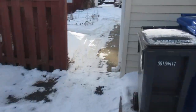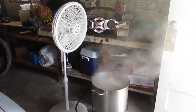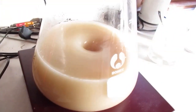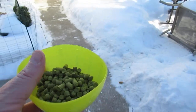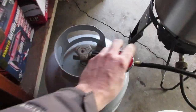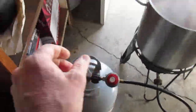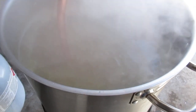The boil is running along — almost time to put the wort chiller in, and then after that we'll be doing the hop stand. It's been an hour. We're going to kill the heat, add in two ounces, and it should get some bitterness from these. Let's go ahead and hop stand it up and give it a good dose.